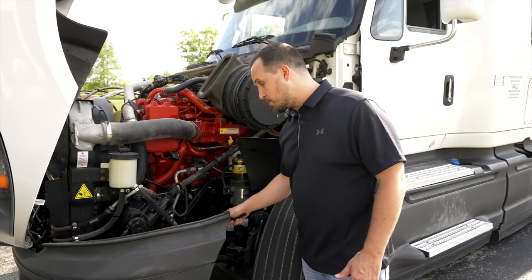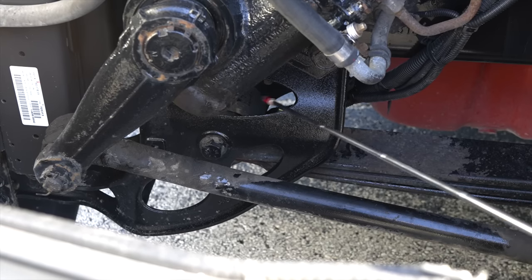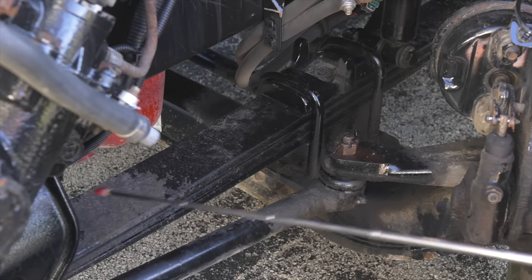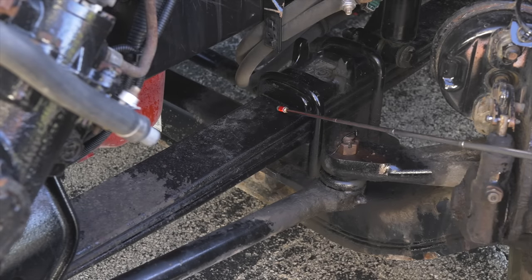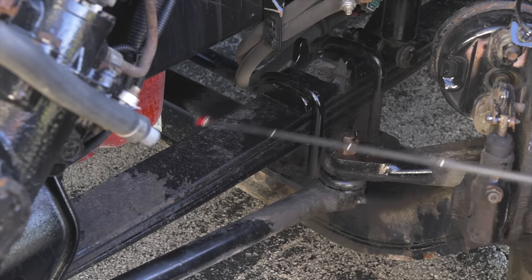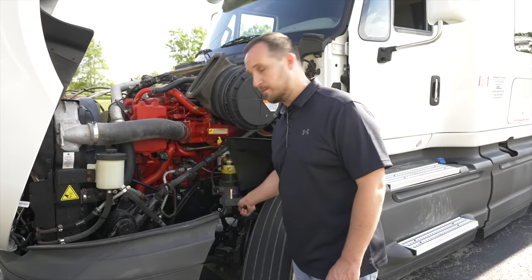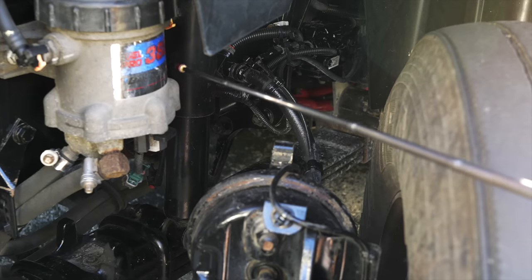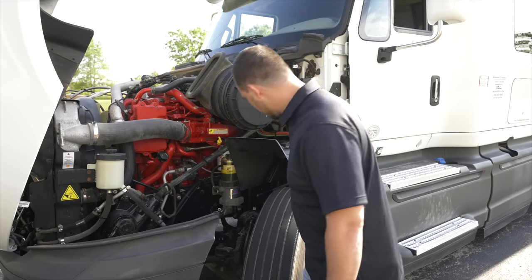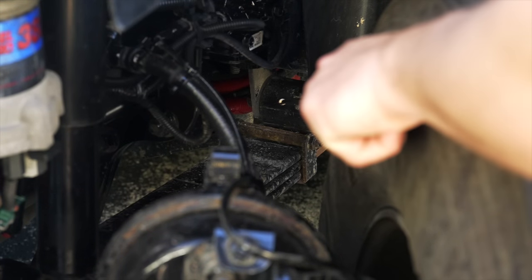We're going to get into our suspension area and start off with the spring mount. The spring mount is not broken, not cracked, on secure, not scissoring. The U-bolts are not broken, not cracked, on secure, bolts are on tight. My shock absorber is not broken, not cracked, on secure, and not leaking. My rear spring mount is not broken, not cracked, on secure.